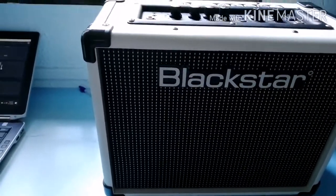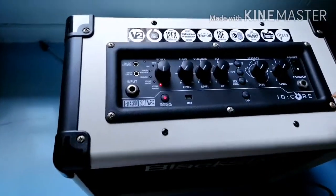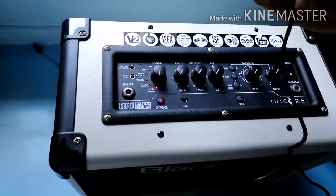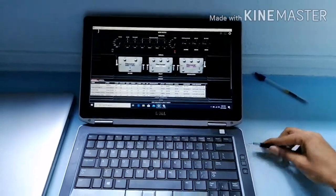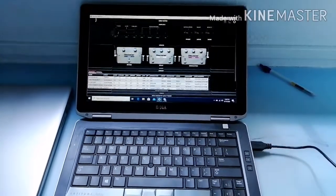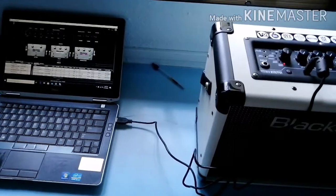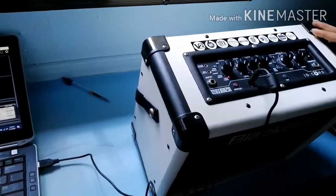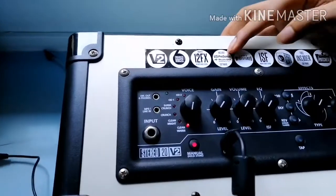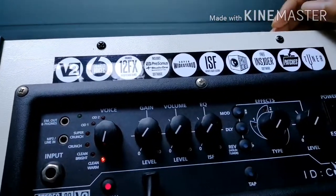On top of all the physical controls, this amp also incorporates digital functionality. Plugging into a computer via the amp's USB port allows you to create patches and new voices, as well as record the amp directly into the computer with the digital GUI. Purchasing the ID Core 20 V2 also gives you access to the PreSonus Studio One Digital Audio Workstation, allowing players to record, edit and mix new tracks online through their amp.